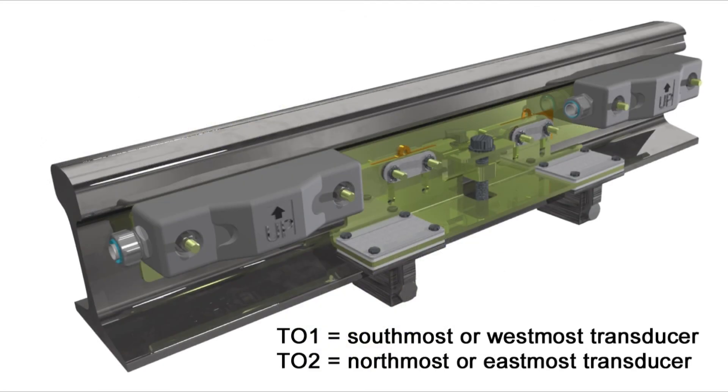Route the transducer cables into the system bungalow and terminate to the surge panel. The southmost or westmost transducer connects to the TO1 input. The northmost or eastmost transducer connects to the TO2 input.